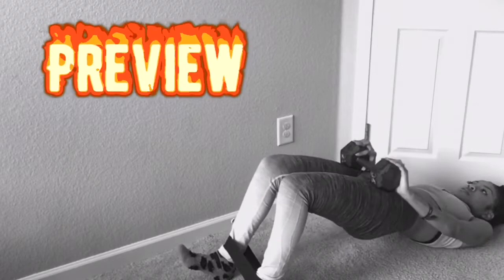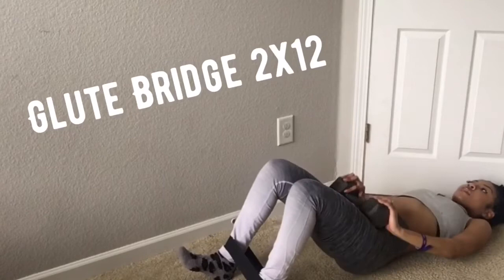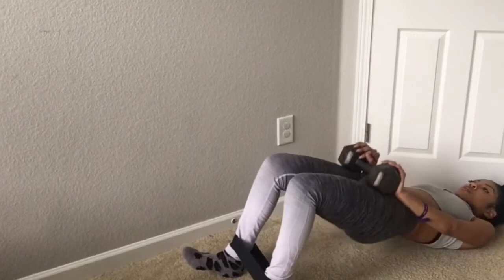We are back at glute bridges again — I went ahead and added a weight for a little more of a challenge. We're doing two sets of 12. Make sure everything is coming from the back of your heel. Look at how I have my feet positioned — that ensures you're targeting your glute muscles and not your thigh muscles. Finish out strong, we're almost at a break. I know it's hard but you've got this. Push through — you want that peach, you want that bubble booty? You got to work for it!